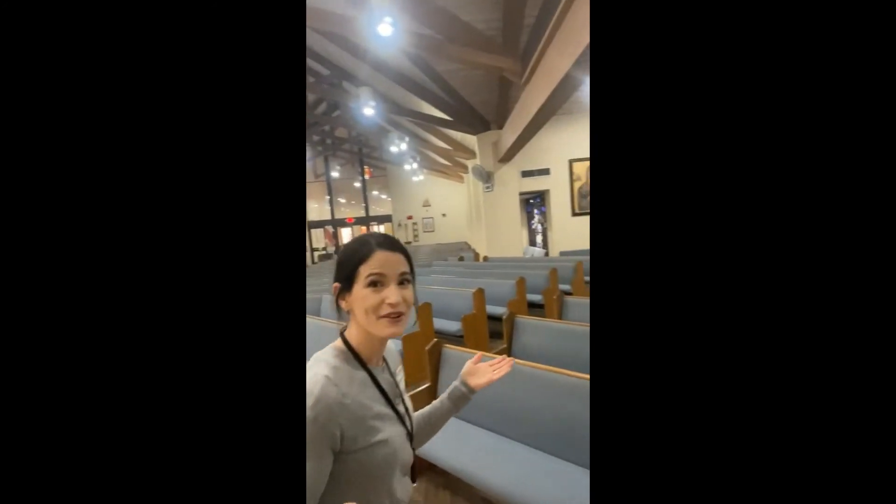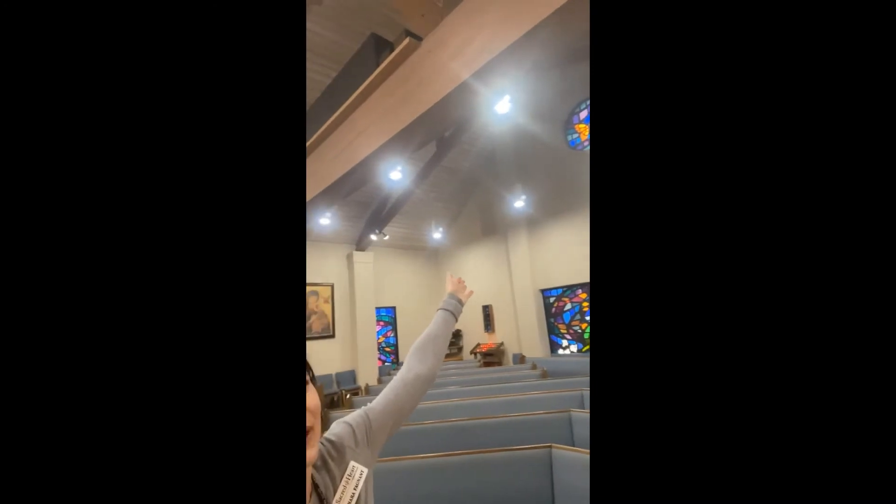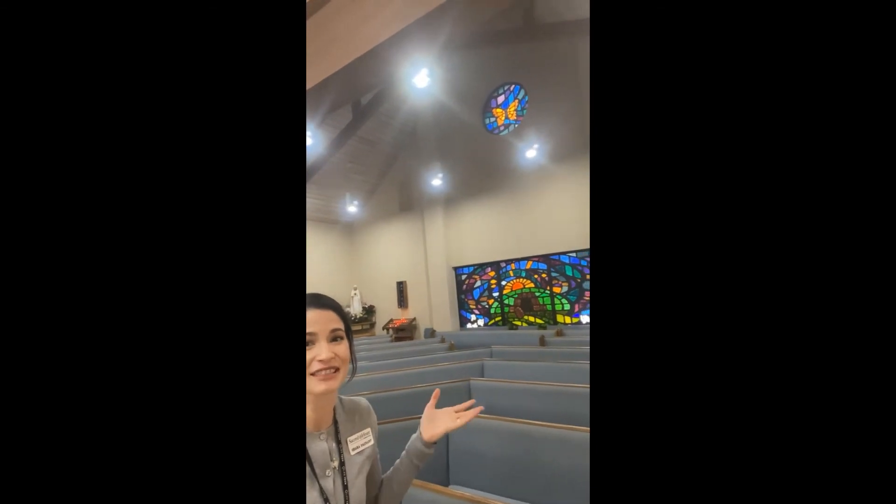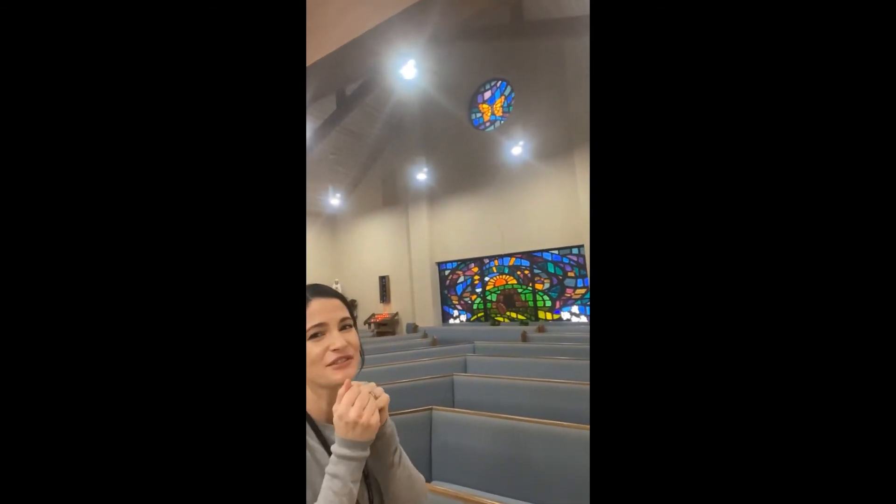To go with the resurrection window, we have the butterfly window. The butterfly is an ancient Christian symbol of resurrection and new life in Christ. The little caterpillar goes into his cocoon and it's like he dies, but he doesn't really die — he's being transformed into a new creation, just like we are through the resurrection of Jesus.